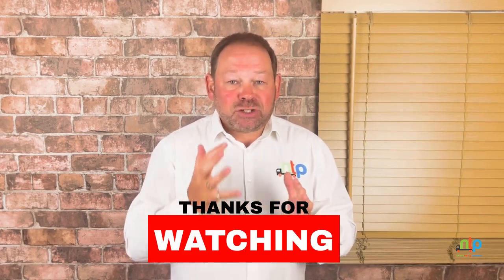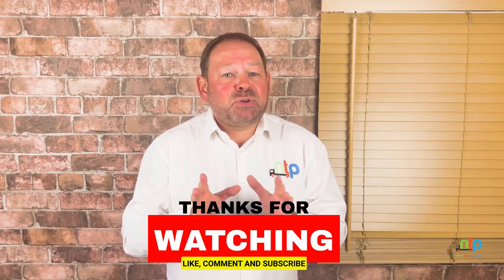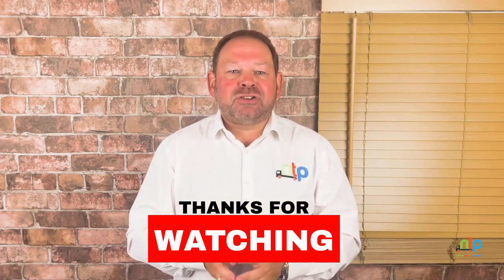Before we dive in, if you enjoy what you see here, please take a moment to like this video and subscribe to our channel. Also, please take the time to explore our extensive collection of other videos and toolbox talks, all packed with valuable, informative, free training and advice.